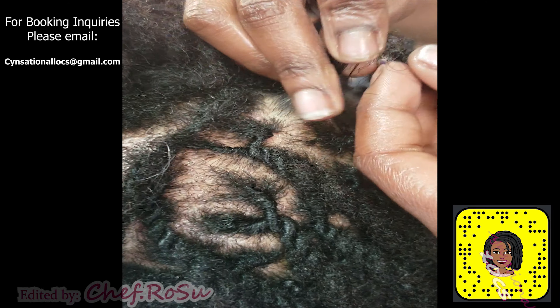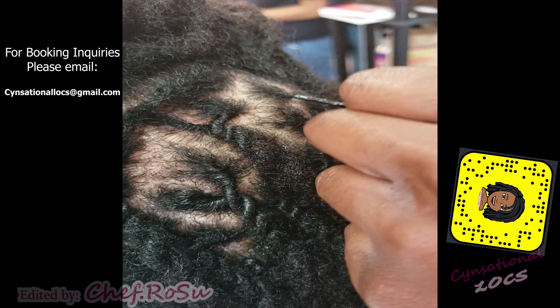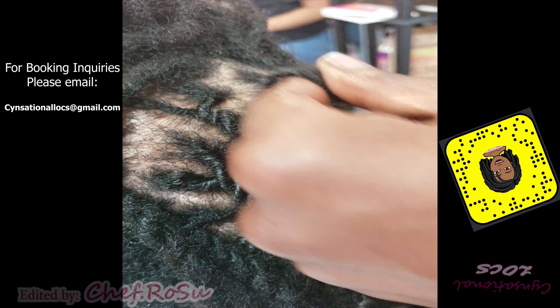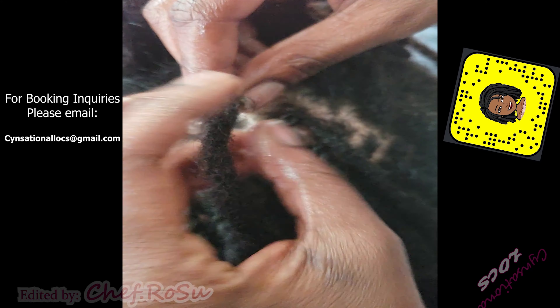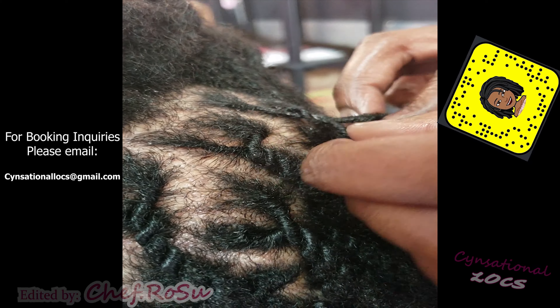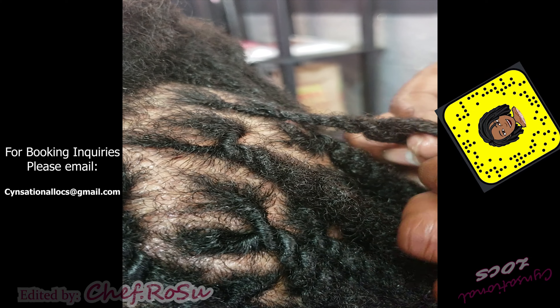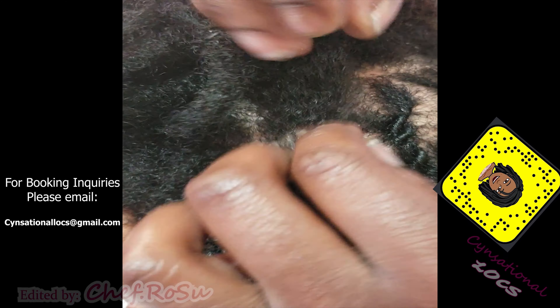What's up y'all, welcome back to my channel! It's your girl Sensational Locks and I'm back with a part two of the video that's floating up on your screen. If you haven't seen that one yet, stop and go ahead and click that one to get caught up. I recently installed these sensational lock extensions for this client, and I'm just giving you guys a close-up so you can see what a fresh tree twist looks like.